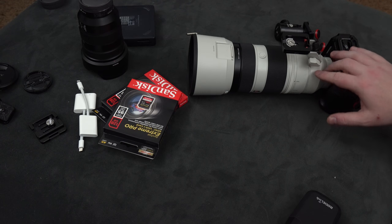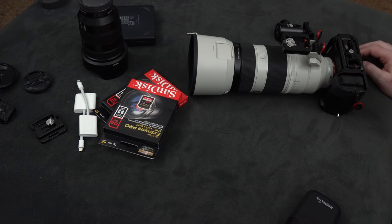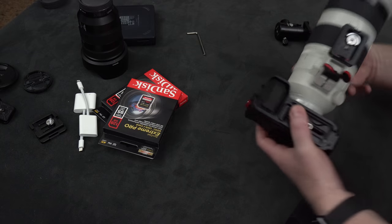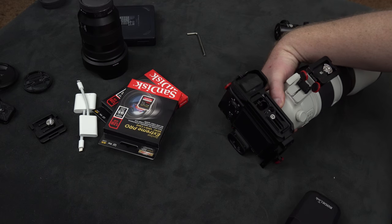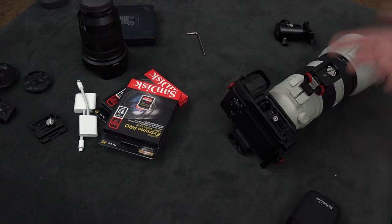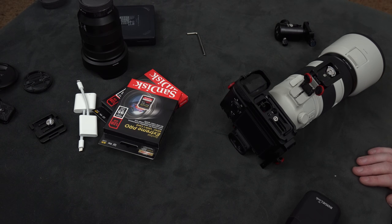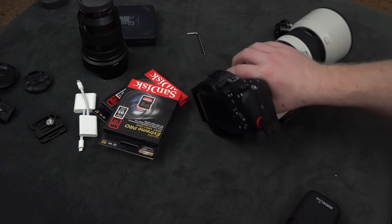Weirdly enough, I still can't find good documentation on the best way to connect these or whether Sony advises using two anchors for carrying big lenses. Most brands kind of leave it up to us, which isn't ideal. But with this new system, even if one breaks, the other is still holding it, and both breaking at the same time I think is very unlikely. When walking, I keep my hand near the lens anyway most of the time with big lenses. Thank you for watching and see you next time!